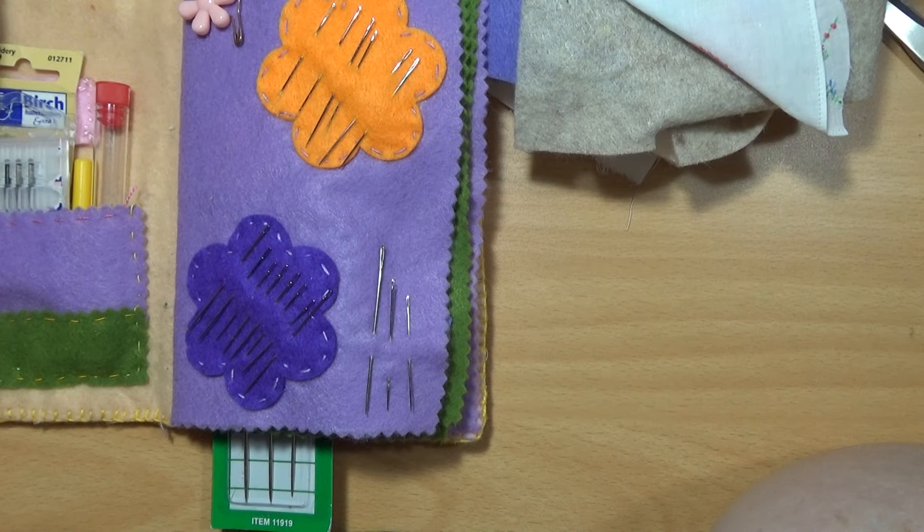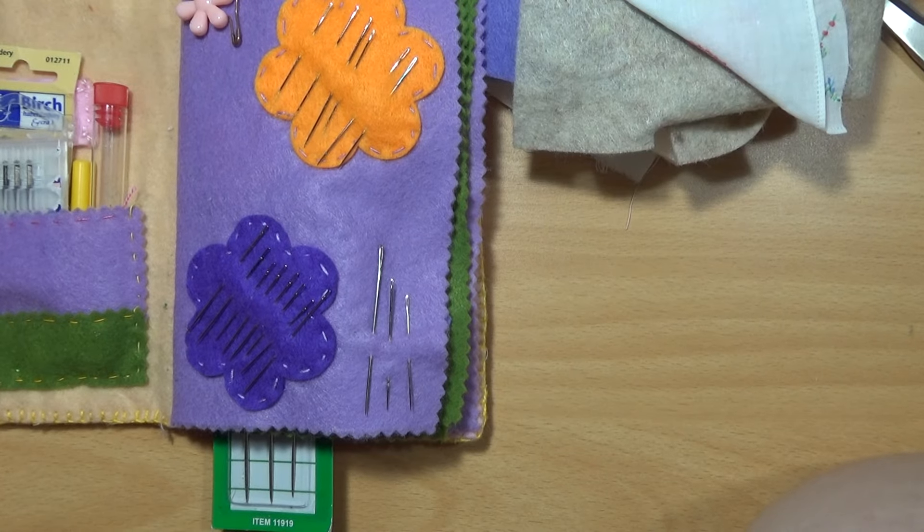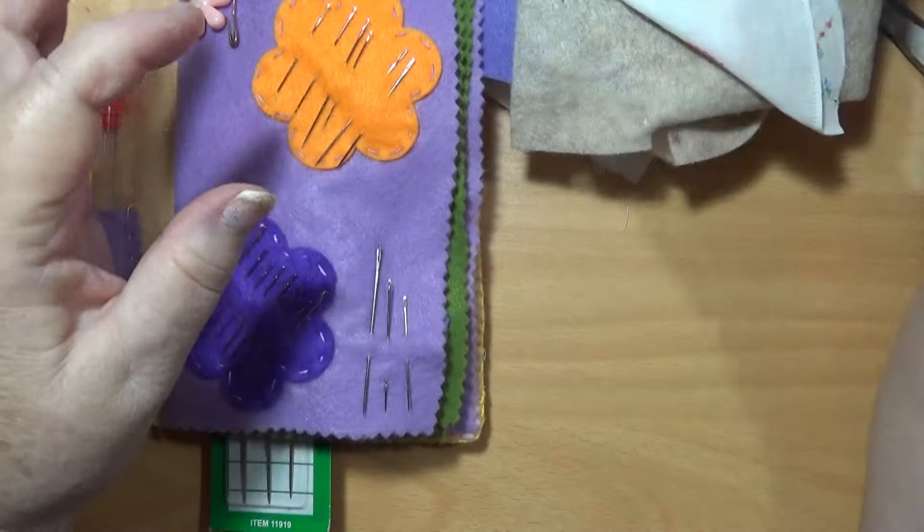Hello everybody, this is Sonia. I'm in Australia. Today I've decided I want to make myself a little needle book, a little needle book like this one.